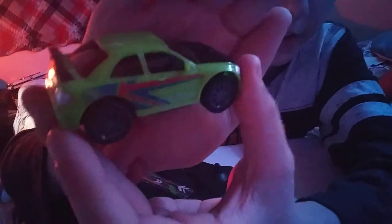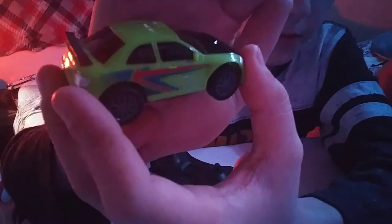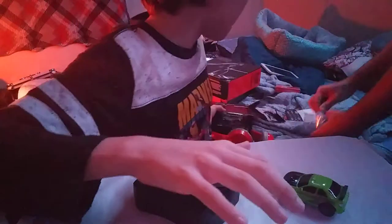Okay, so here's the green car. It's really cool. Don't tear the box up on the other one — I can open it easier.